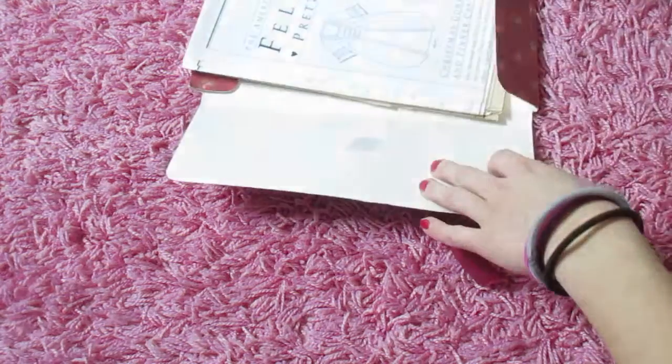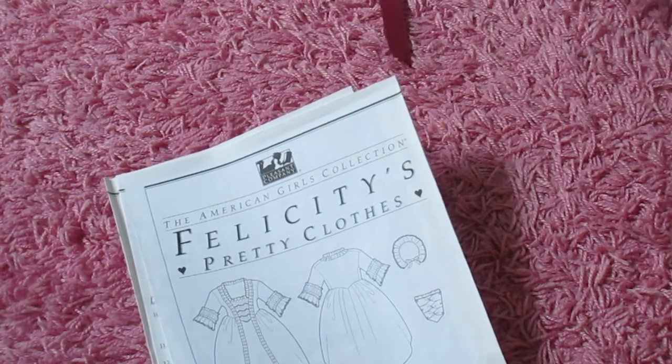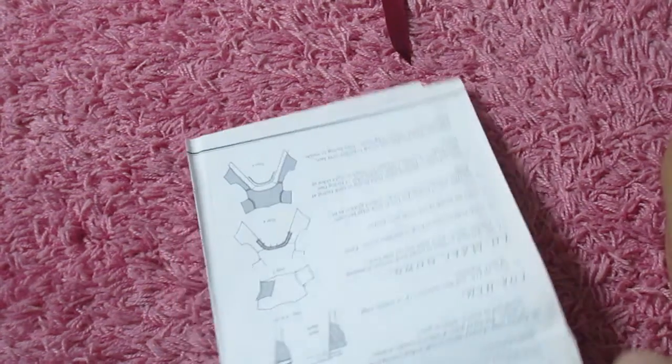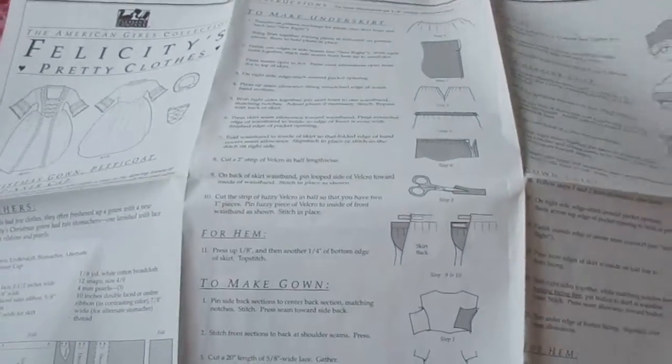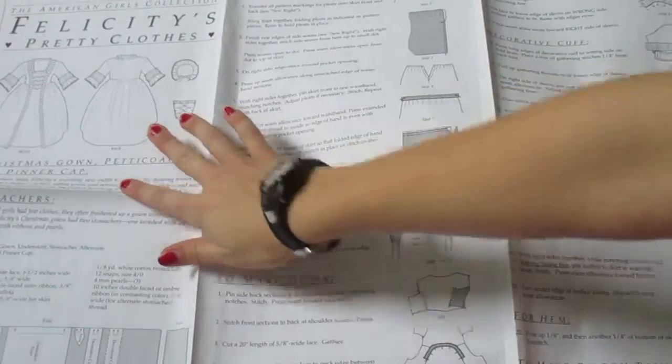Let's look at the next thing. These are instructions — that's good, because I was wondering how you would make these. They are very, very large. Oh my God, it just barely fits in frame; there's a little bit more below, as you can see. This is for her Christmas gown.